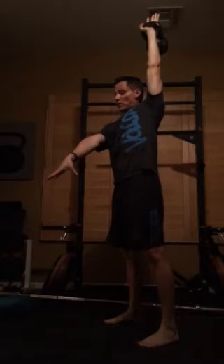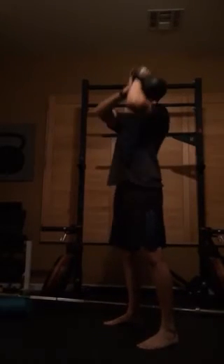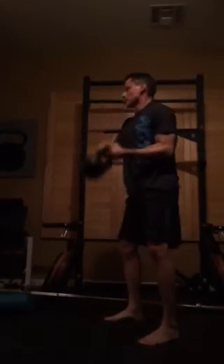From there, I teach them on the way down — just how to catch it and not let it come out in this big arc. That's why they call it 'tame the arc': swimming it down to here, and then they can swing back up. They should be able to spear the hand up top so that the wrist is neutral, swim it down, swing, and re-clean.